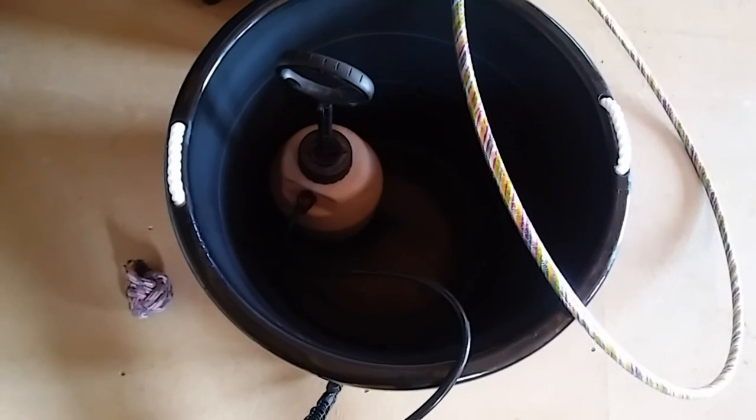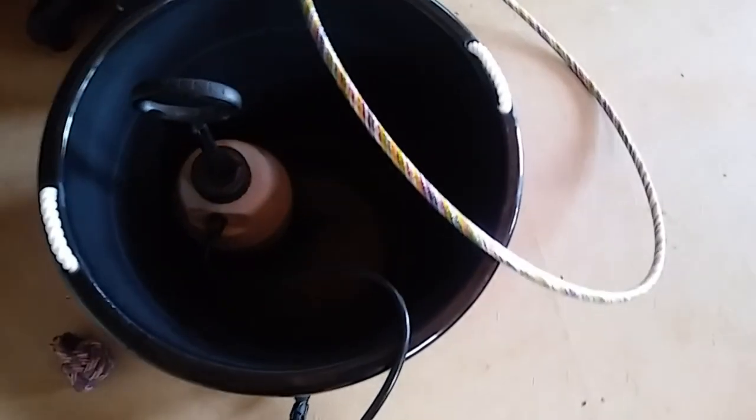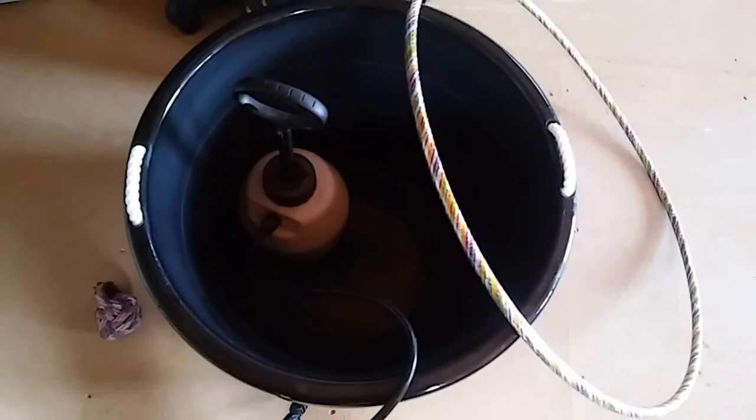Here's what I'm using for supplies: I've got a big old tub that I can actually stand in — it was four dollars and ninety-seven cents at Walmart. I've got my trusty garden sprayer, a hula hoop, a cheap shower curtain, some zip ties, and some hooks. Let's see how I can put this together.